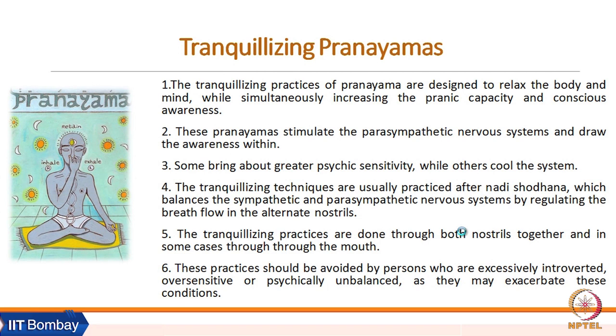These practices should be avoided by persons who are excessively introverted, over-sensitive, or psychically unbalanced, as they may exacerbate these conditions. Shitali, Shitkari, and similar pranayamas should be avoided in cases of excessive introversion, over-sensitivity, or psychic imbalance.